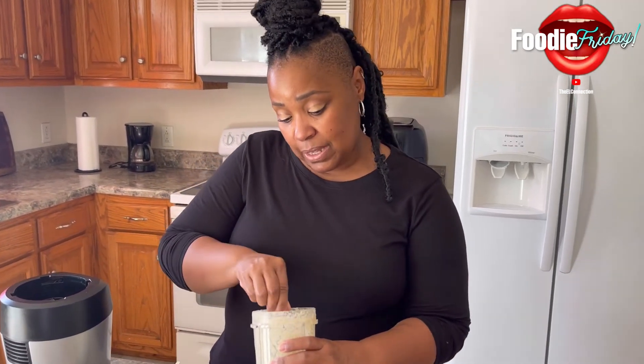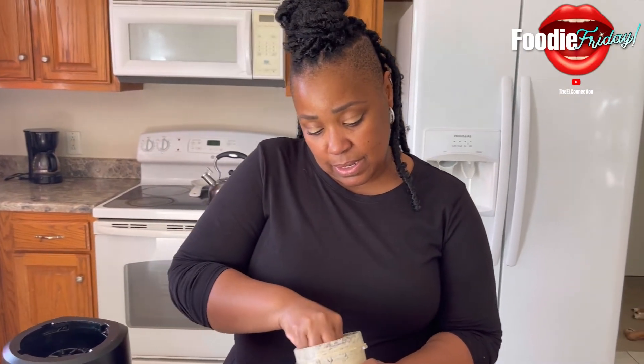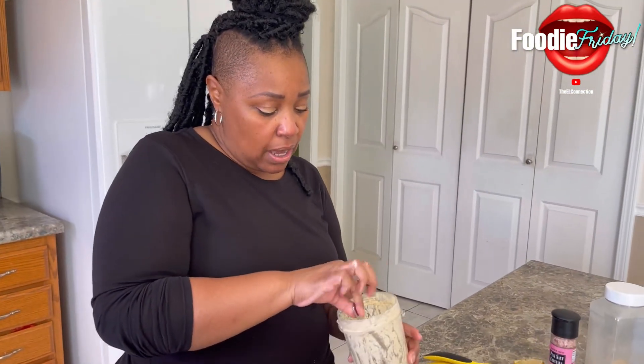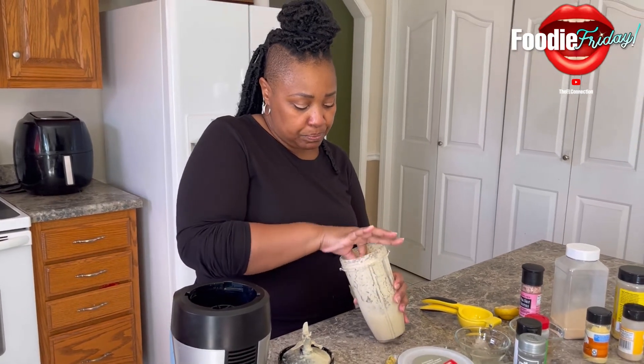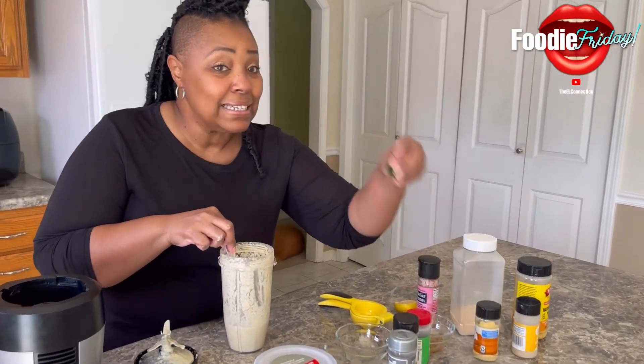So this raw vegan journey that me and the 90-day crew is on — we just not that deep. Once you get all the herbs in, there's no calling for the blender anymore. You just want to mix it all up with a spoon. And I forgot — I got to add my dill.